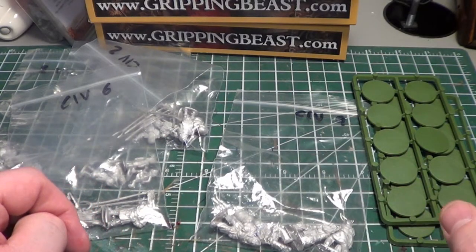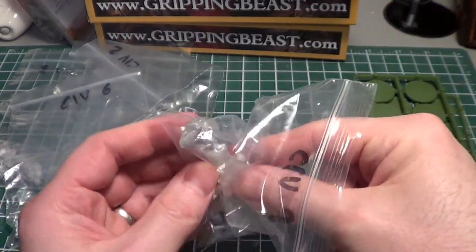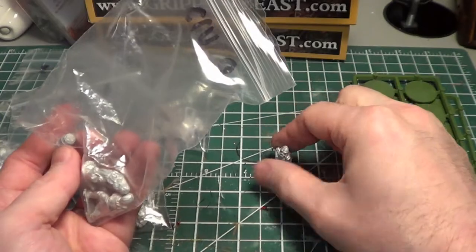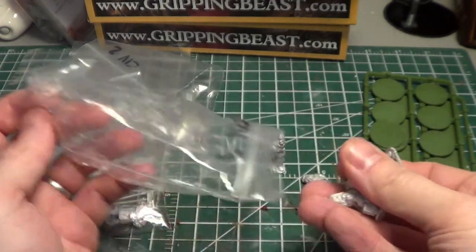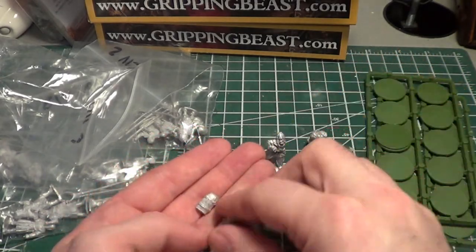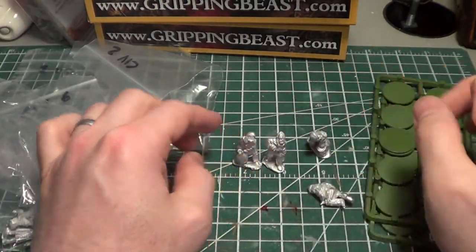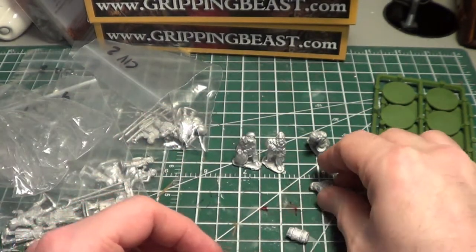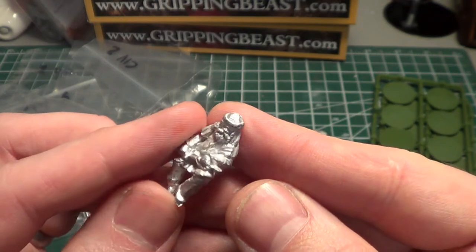You get 21 bases, which is great. I'm randomly grabbing stuff here — what I ended up with first are the traders. These guys come with a couple of barrels, which I didn't actually expect. It looks to be one barrel, but there's extra stuff on the bases too, so you get an extra barrel you can put on one of their bases.